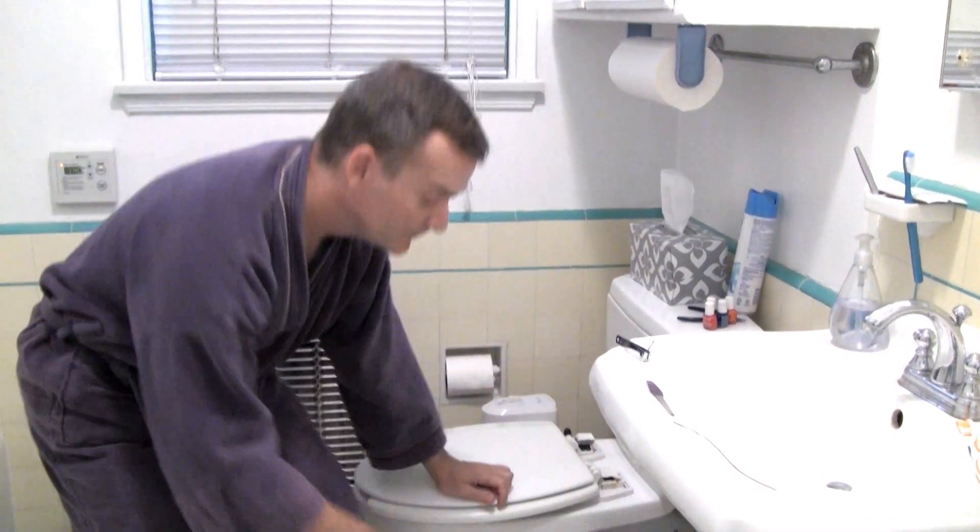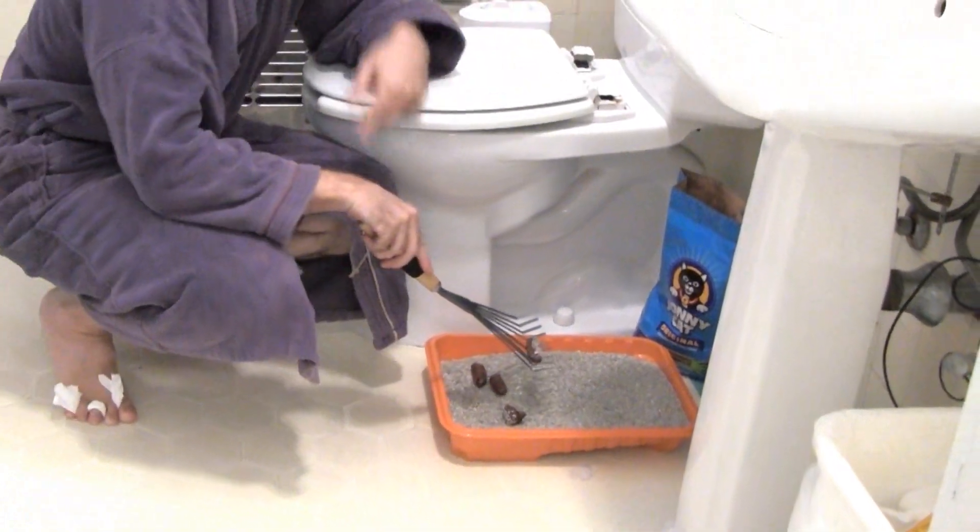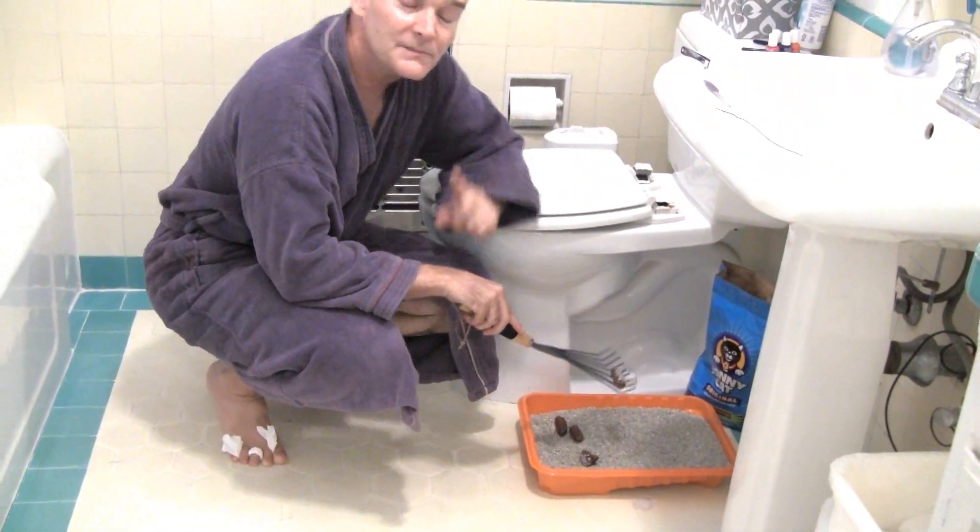Another thing you may want to do while you're in the restroom is freshen the cat litter. Did you know that you can use fresh cat litter to dispose of used pickle? Just pour the used pickle into a container full of cat litter, let it dry, and then throw it out with the regular garbage. Be sure to check with your municipality to see if these rules apply in your area. We have a video on that too.